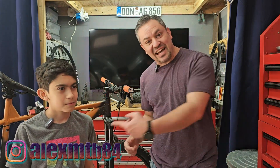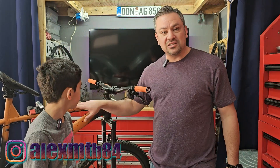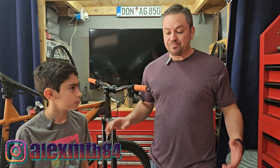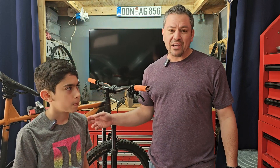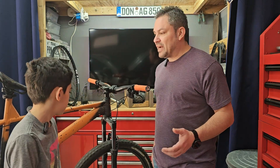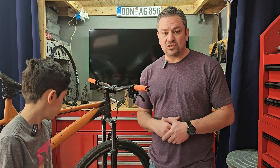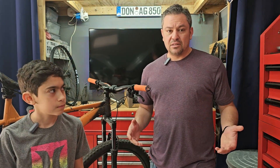How are you doing today guys, welcome back to another video. This is Alex and Alex, and today we're actually going to be working on the Mongoose Otter, the custom painted one that I did a while back. I don't remember if I made a quick short or a quick video where he was actually riding this bike.